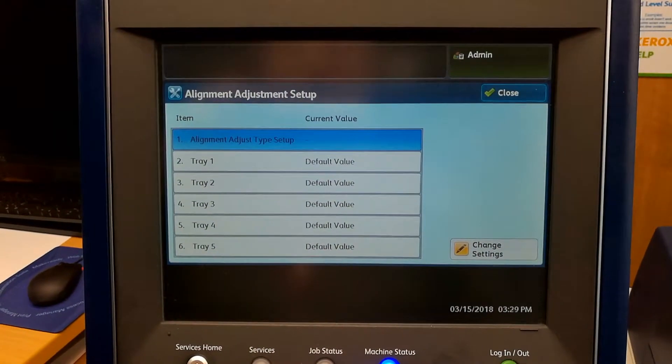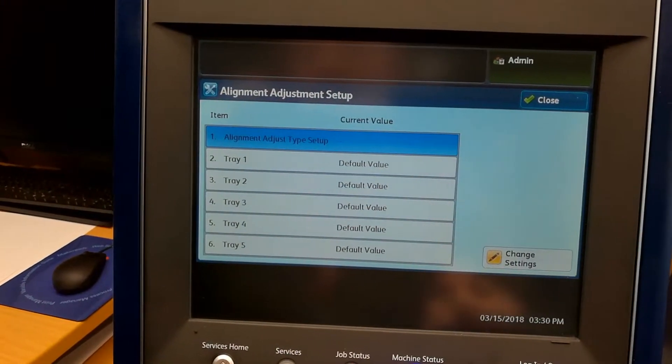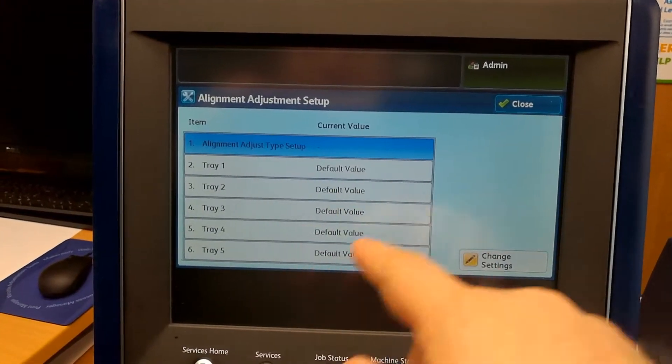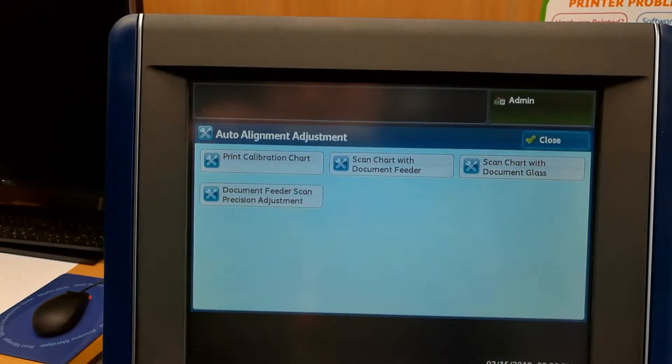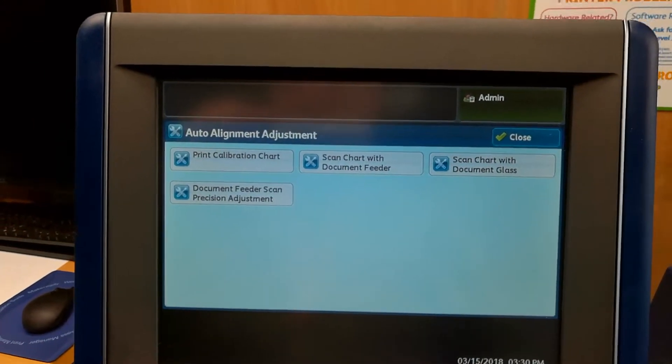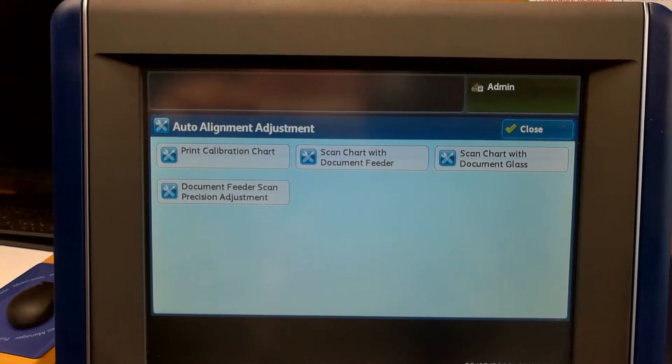So when you create an alignment, you'll usually tie it to the tray that you just created it on — this is where we will do that later on. To start, we go to auto, print the calibration chart, and after that we're going to scan it.